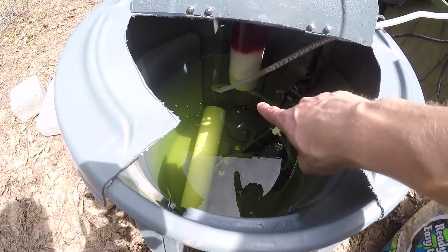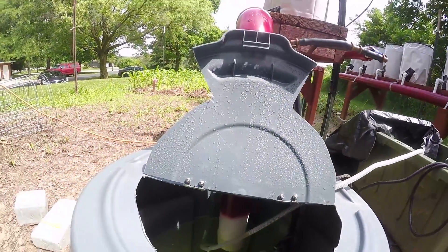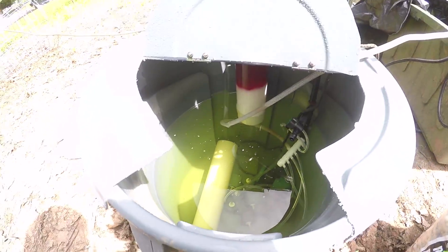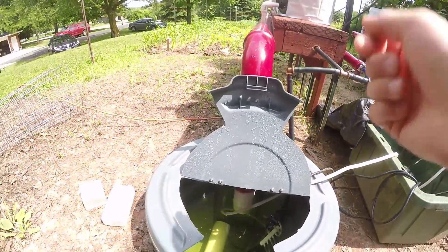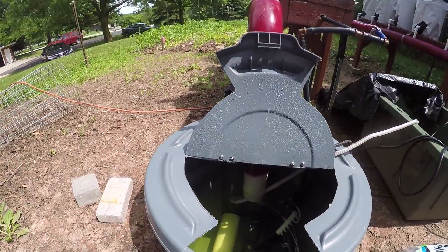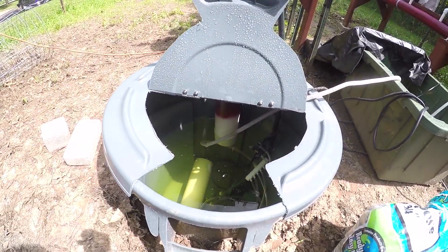I marked every single gallon on the side of this bucket. What I did is I took a gallon jug, filled up the entire system, and marked it gallon by gallon all the way to the top. I think I have 30 gallons marked out on each one of these drums.